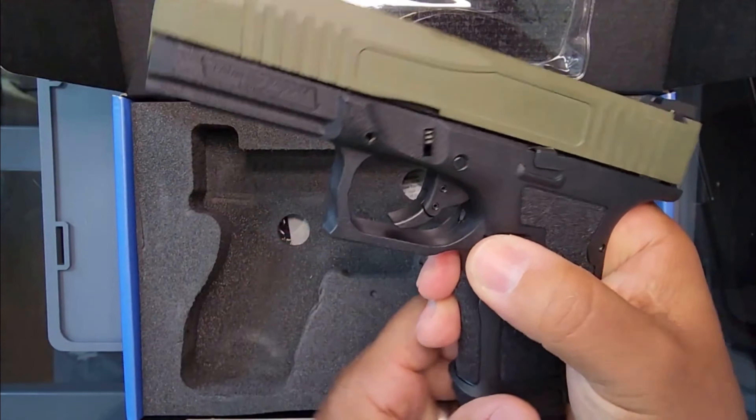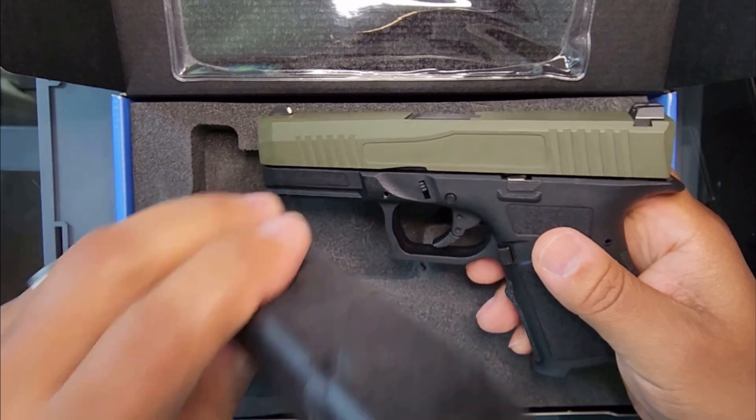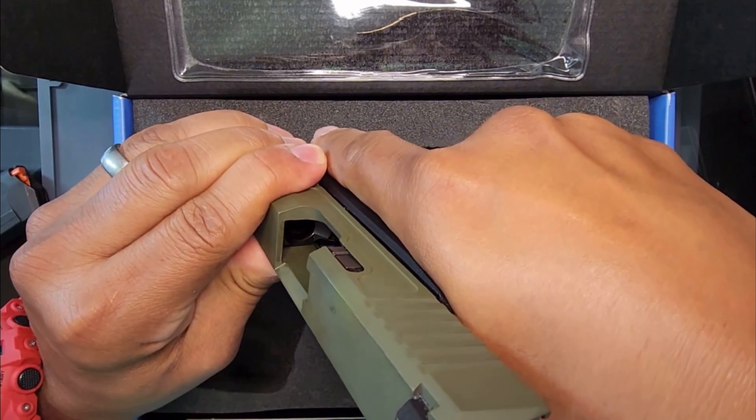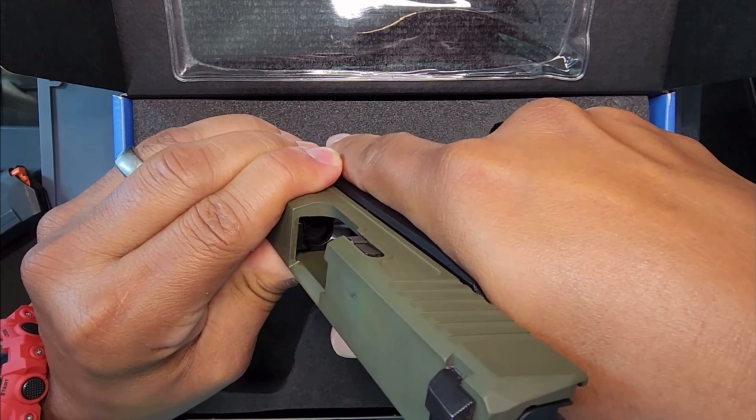Let's take a look at it. First of all, let's drop the magazine. This gun is empty. Let's clear it. Let's rack the slide. It's pretty clear. It's empty, y'all.